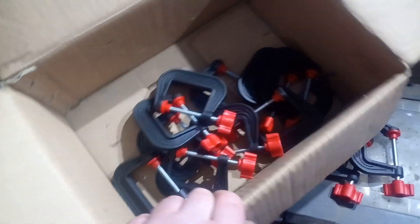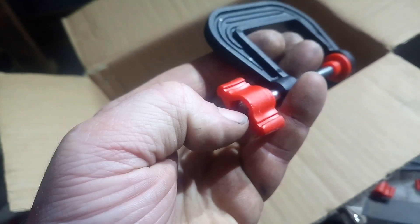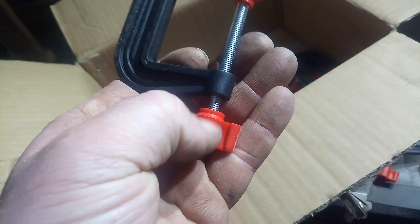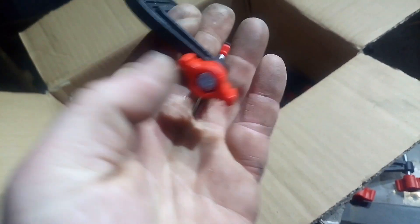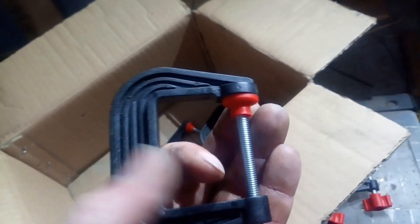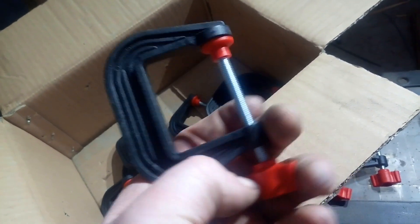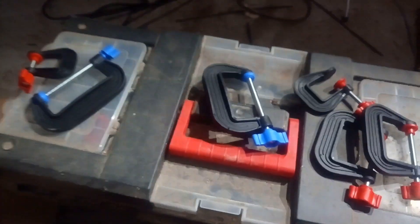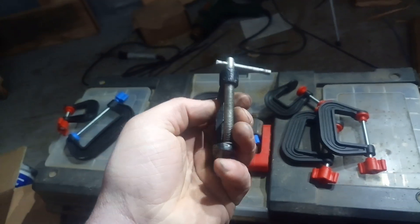They are glass-filled nylon — the body is, and I think the handle is as well. The one-inch and two-inch just use an M6 bolt; you can see the head of it there. The jaw itself spins with the bolt, which might put some people off.